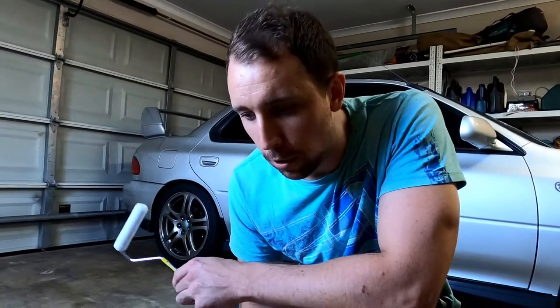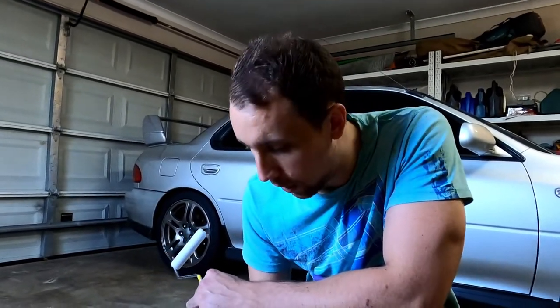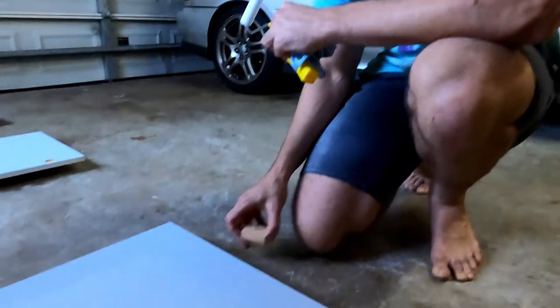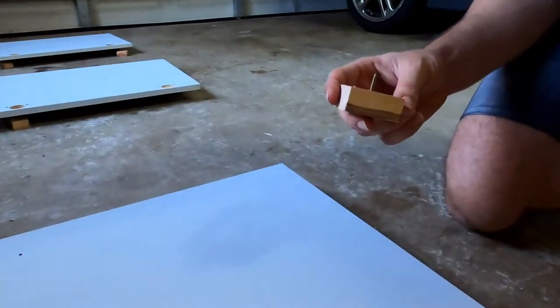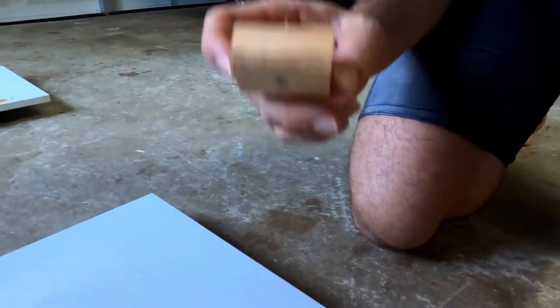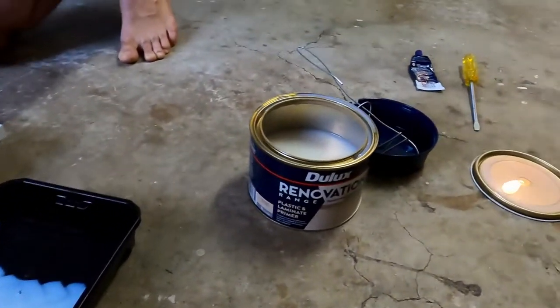So we've finished all our prep work now. We've done a final wash down with water and a wipe with a clean cloth. Now we've got all our cabinet doors sitting here. We made these little stands out of just some scrap timber and screws. We're going to paint the inside first, flip them over and then paint the rest of it, and that should only leave a tiny indent that won't even be noticeable.